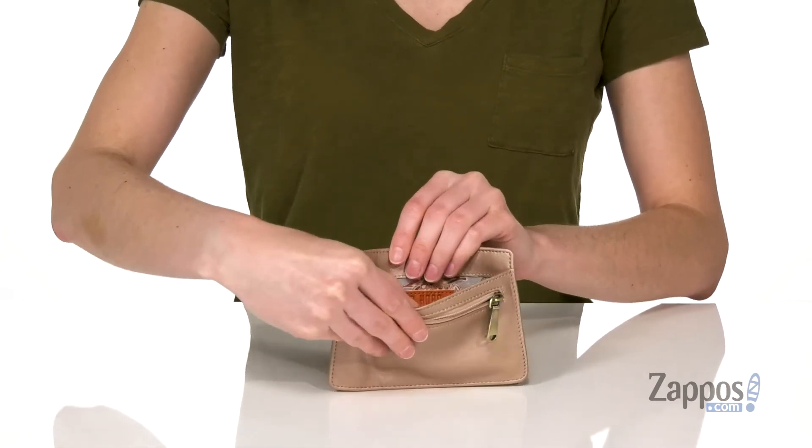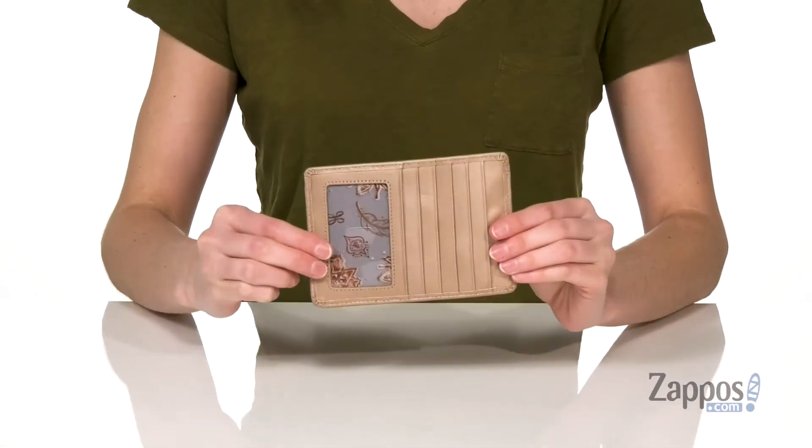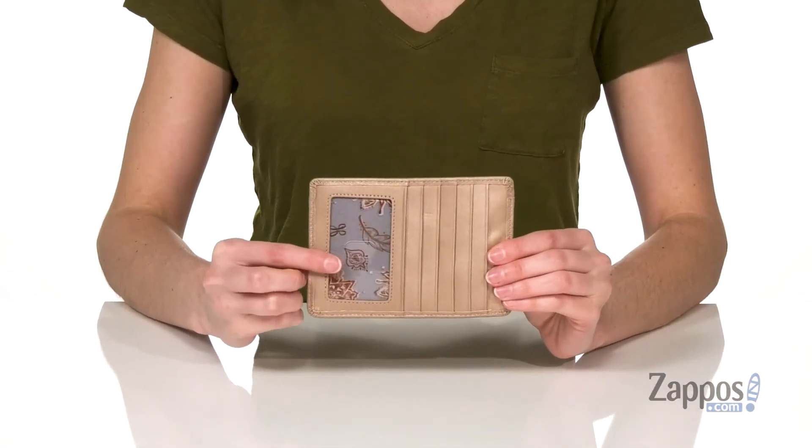On the opposite side you have six card slots and one of them has the little ID window pane. You can slide this style into any bag you own, it's from Hobo.